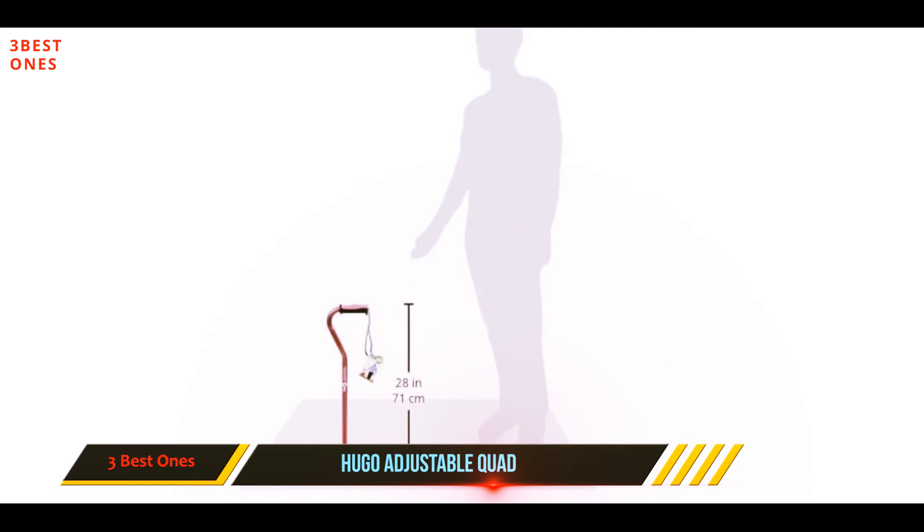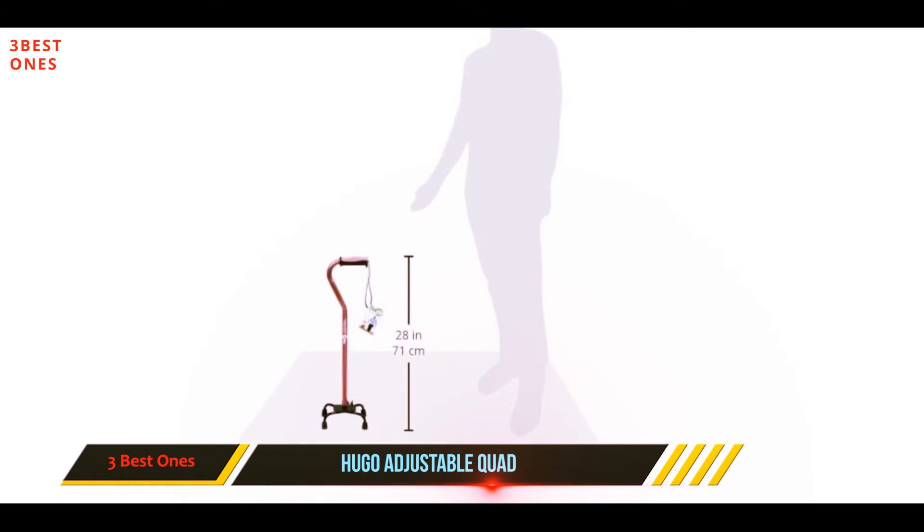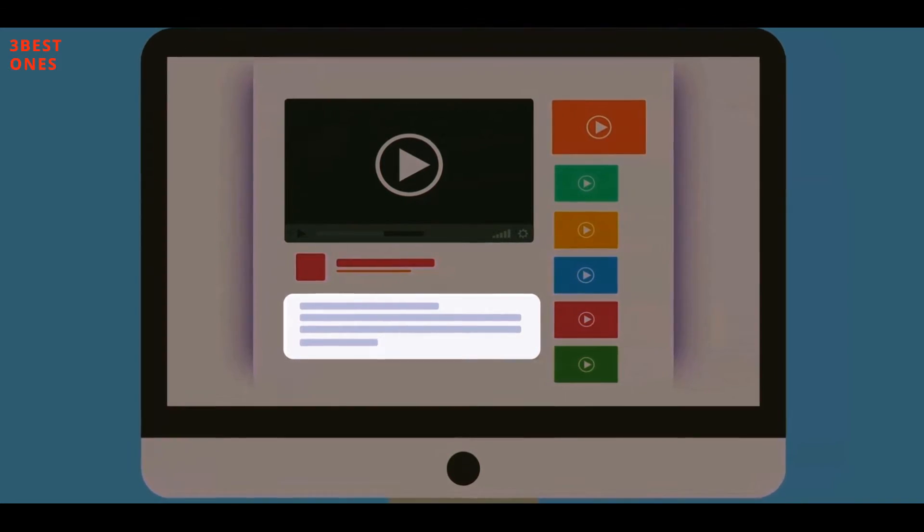The ergonomic handle is designed to fit more comfortably in your hand. Check out the description for more information and the latest price.